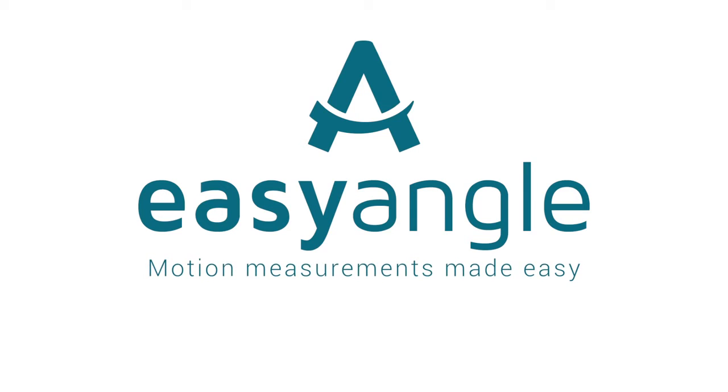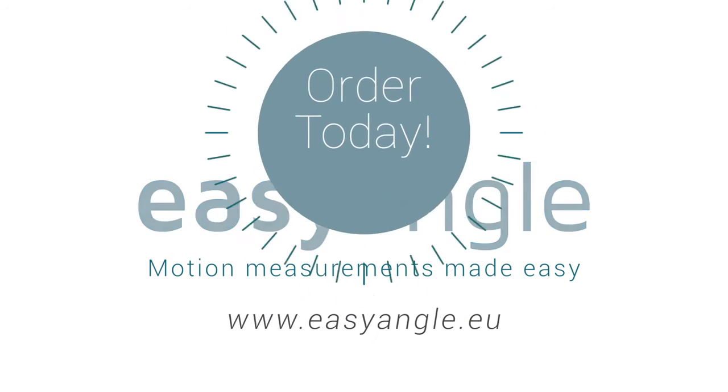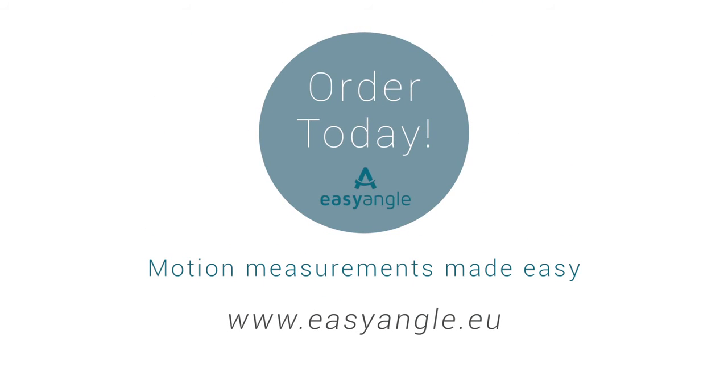Motion measurements made easy. Order your Easy Angle today at EasyAngle.eu.